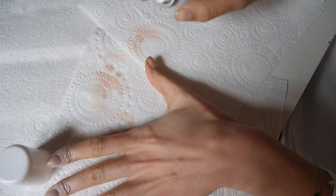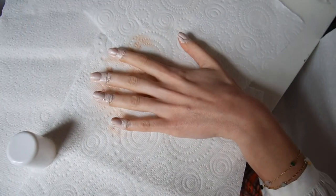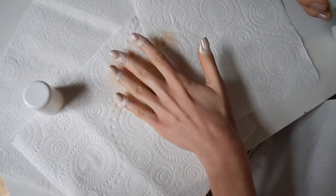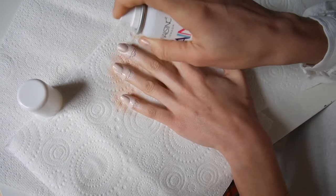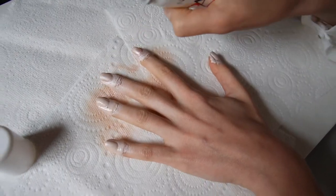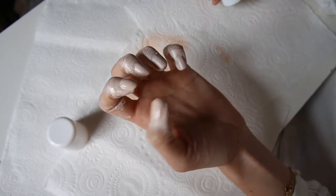Oh, damn it, it's so cold! It's literally giving me frostbite. Okay, let's go with another layer maybe? It's seriously, seriously cold.